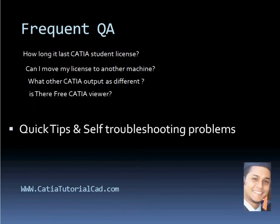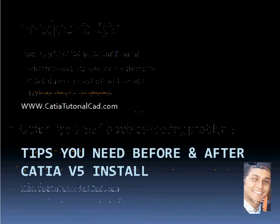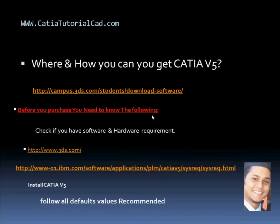This video is a continuation of the previous video, which was showing before and after you install your Catia, some tips and helpful information to get you started. In this video I'll be talking about some frequently asked questions that you may not find listed or posted at 3ds.com support, as I discussed in the previous video. 3ds.com is the website where you get your Catia.